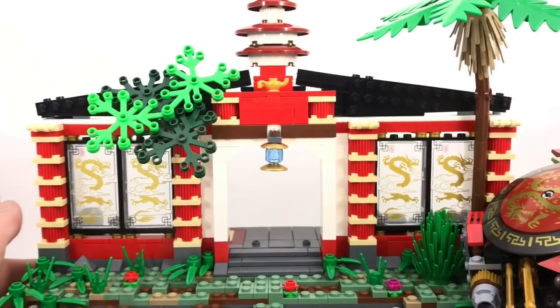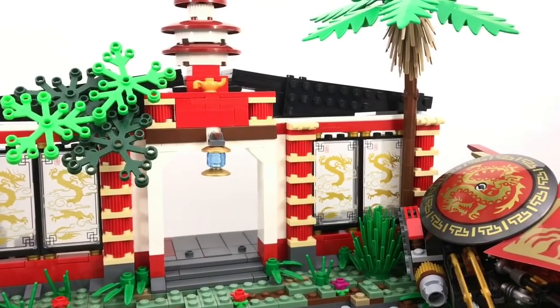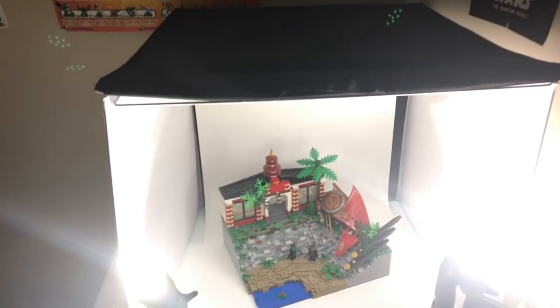I styled the temple after the Temple of Light because I really enjoyed building that set a few years ago, so it was a good nostalgic experience. I also enjoyed making the slant roof because that's something I rarely ever do — Japanese architecture in general is just very fun to build.